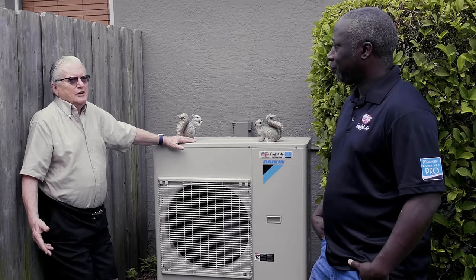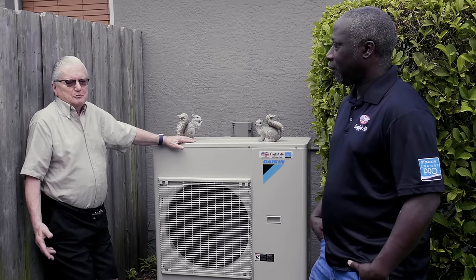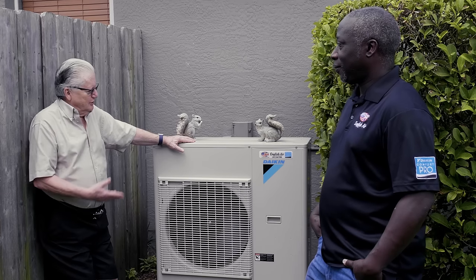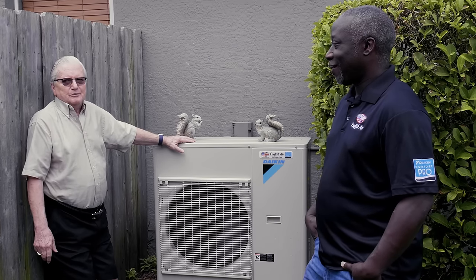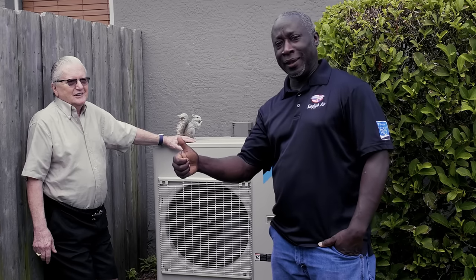So if you're looking for a good looking unit that works and you have no problems with it, Daikin Air is the answer — and the installer, of course, English Air, is perfect for the job. You heard it here from Mr. Wolf: Daikin Fit and English Air.